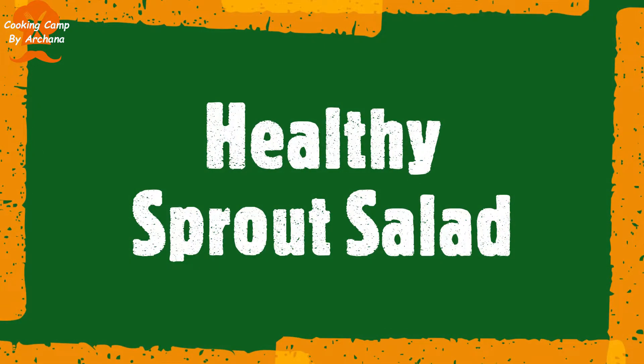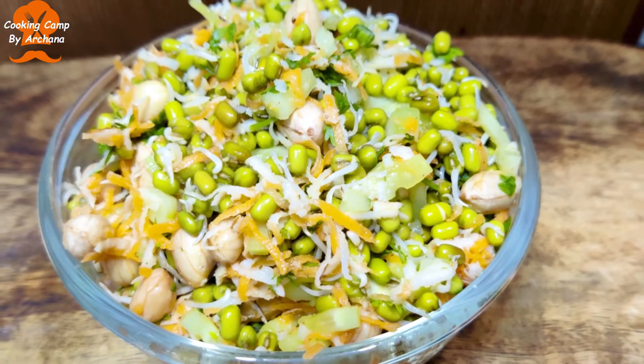Hello everyone! Welcome to Cooking Camp by Archana. In this video,